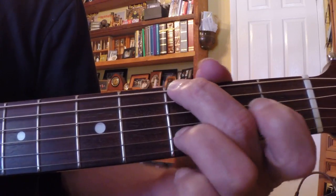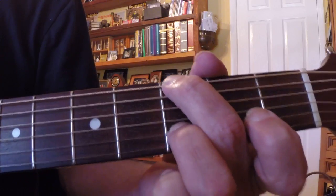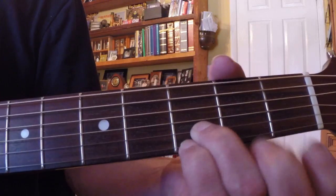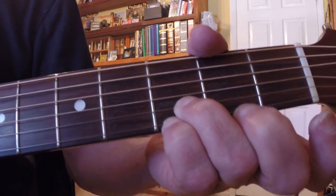My 3rd finger is kind of like a pivot tone — it doesn't move. It stays right there on the 3rd fret of the B string. That's a D note. And then I add my pinky on the 3rd string of the E string.